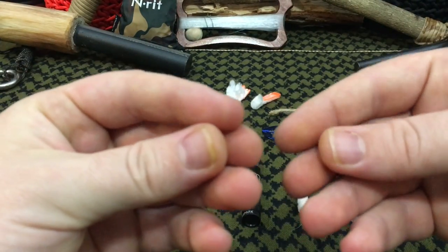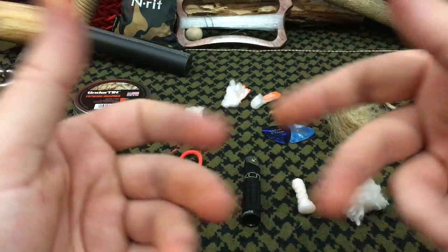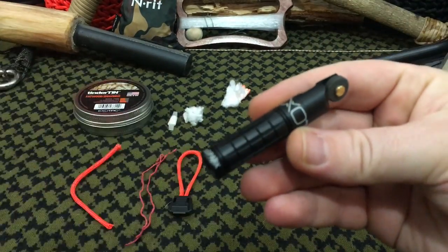Please excuse my fingernails — I'm still dealing with this marker dye from a past video for the boss kids from Sanford Outdoor Supply. It's been the bane of my existence.